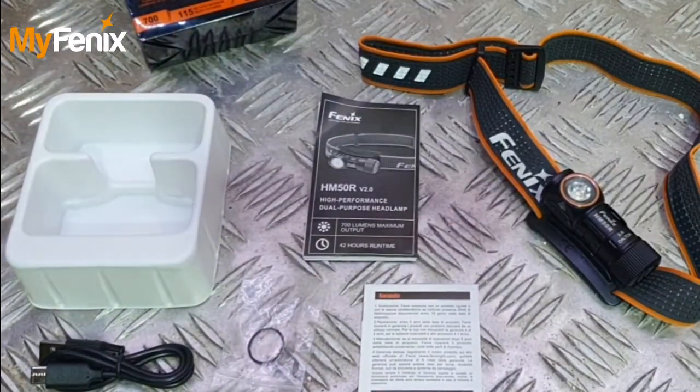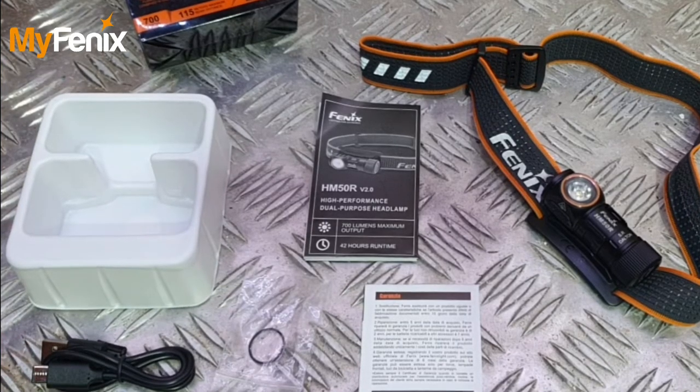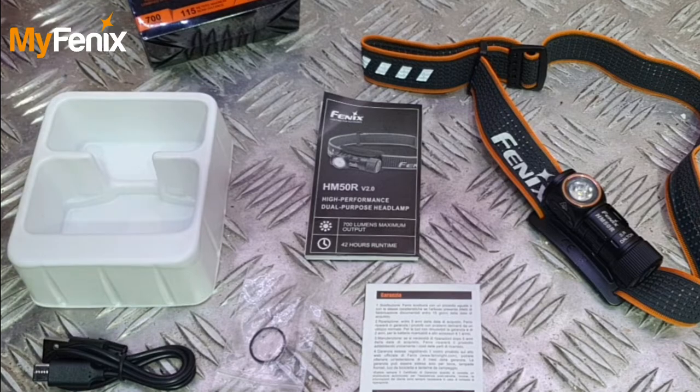So let's open the box completely. What you get in the box is the outer packaging, the inner packaging, the USB Type-C charging cable, the instruction manual and warranty card, obviously the unit itself, and the elastic headband.